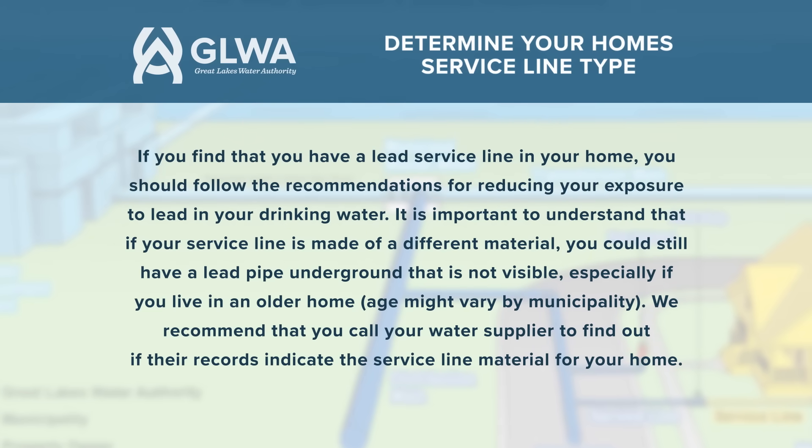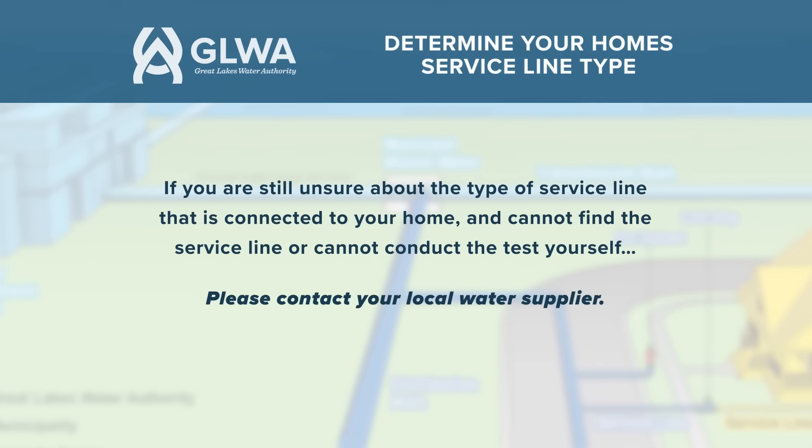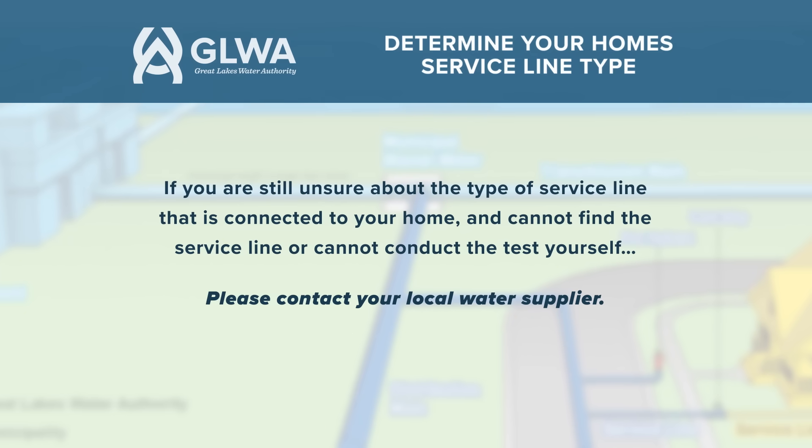We recommend that you call your water supplier to find out if their records indicate the service line material for your home. If you are still unsure about the type of service line connected to your home and cannot find the service line or cannot conduct the test yourself, please contact your local water supplier.